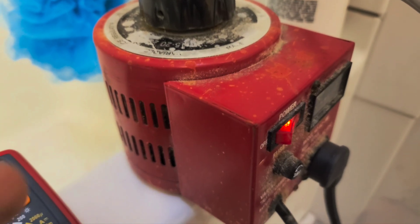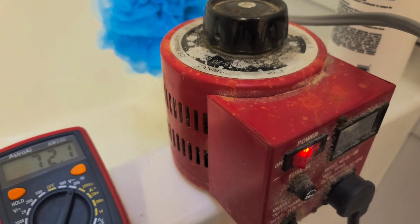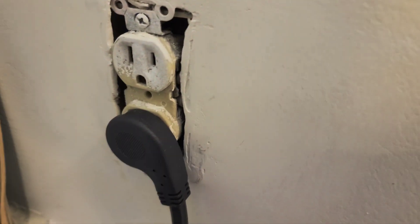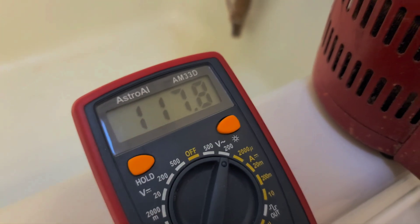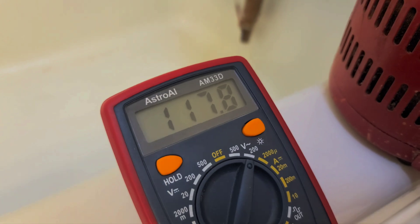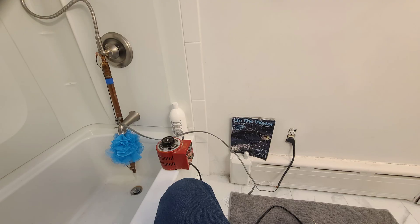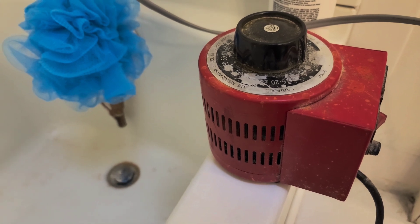My old sad variac is making bad smells, so we're going to go straight to 120. It ran for about five minutes. There's a small voltage drop, but at 117 volts that should be about five or six amps, so I think that's 750 watts. That's 20 minutes at 600–700 watts.